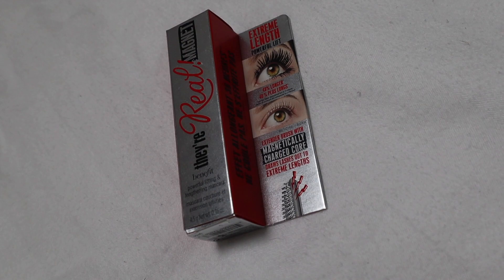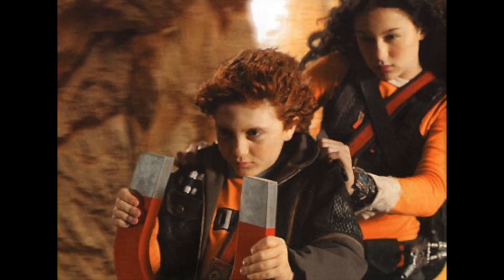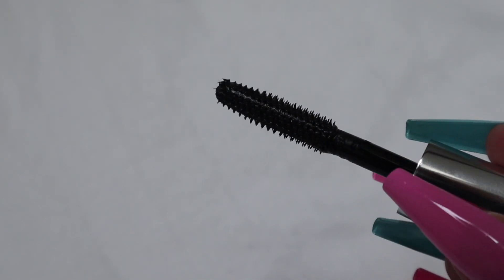I think the packaging is really cute — it's similar to the original They're Real but it has a cute little magnet on the top. Pretty simple, but I really do like it. It's giving me Spy Kids 2 vibes when they ride those giant magnets around the island — very niche reference! Okay, let's just give this bad boy a try. It's a rubber brush, fairly thick, looks pretty similar to the They're Real brush, but apparently it's all about that magnetic core.